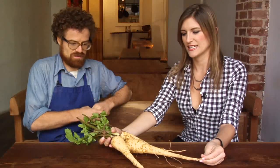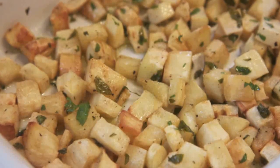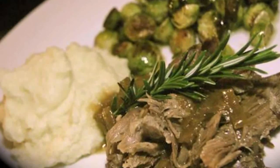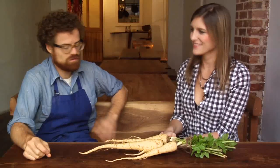Parsnips are a root vegetable. As you can see, they look a lot like a carrot. They taste similar, but they're not as crunchy. So what are some ways that you can prepare these? You could roast them — cut them into cubes and just toss them with oil and put them in the oven. Then you can make a parsnip puree, which is a really popular thing we sell. Very versatile.